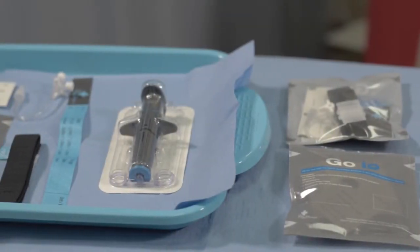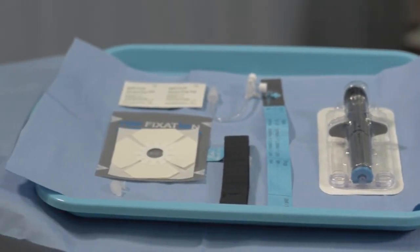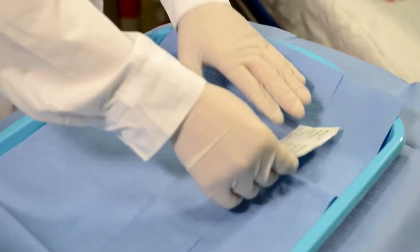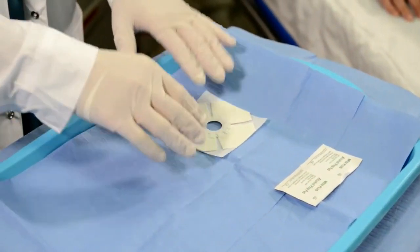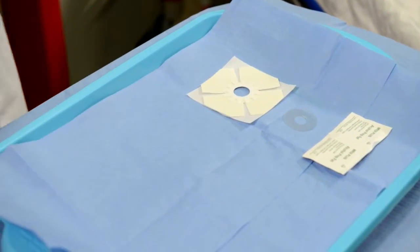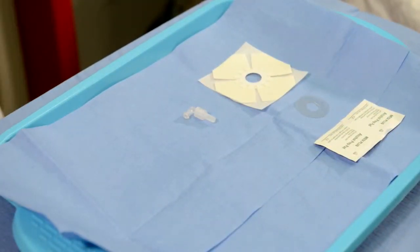The GO-IO has all the essentials for fast, safe and easy intra-osseous access. Alcohol prep pads. The NEO fixation sticker. Adapter for use with drill-based I.O. devices. 90-degree lure lock connector for standard I.O. and I.V. lines.